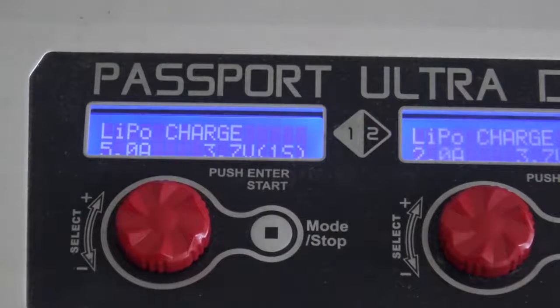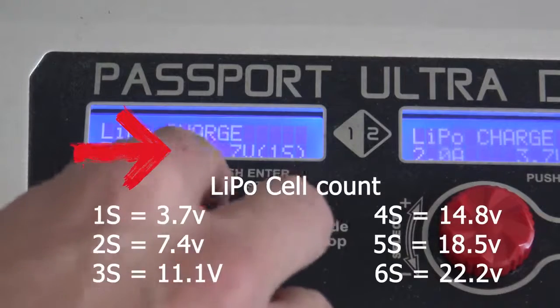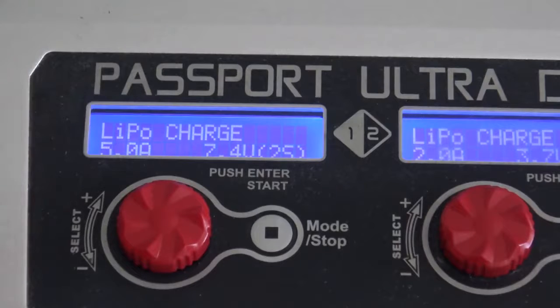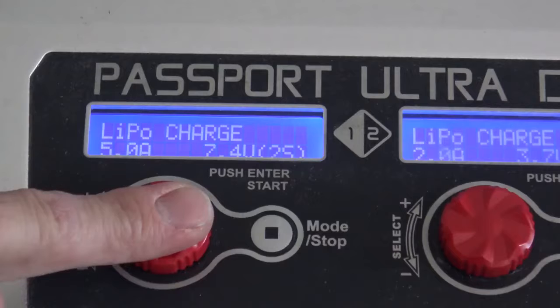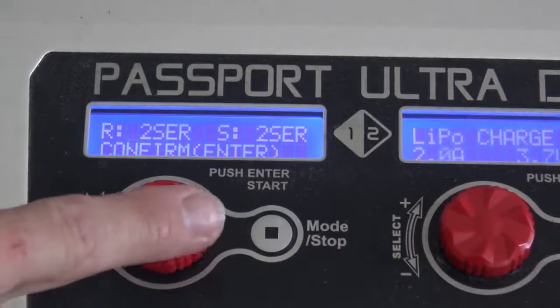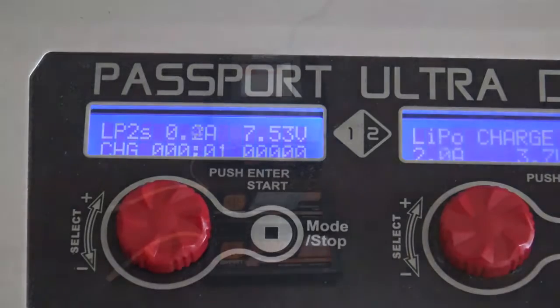Next, we'll want to make sure we have the correct cell count. We're charging a 7.4V, which is a 2-cell. So we have it set for LiPo, 5 amps, and 2-cell. Go ahead and hit start. Most chargers have a safety check and make you confirm it twice. There you have it — we're off and charging.